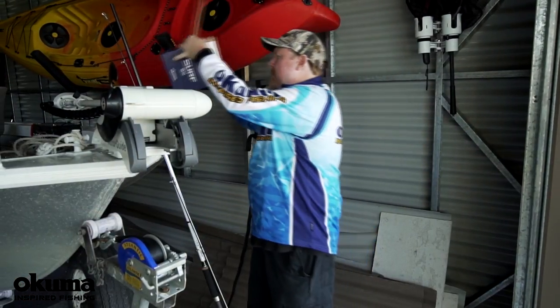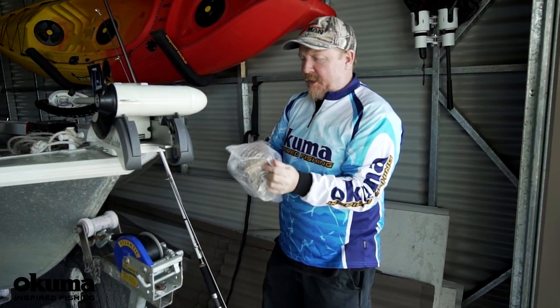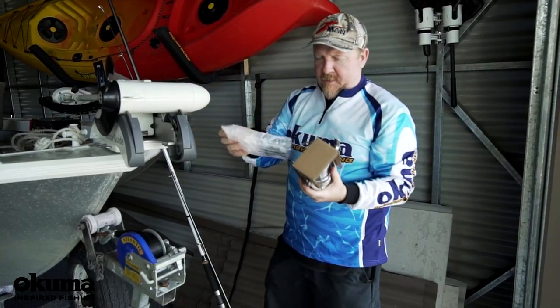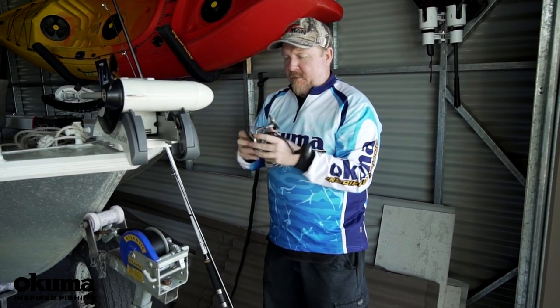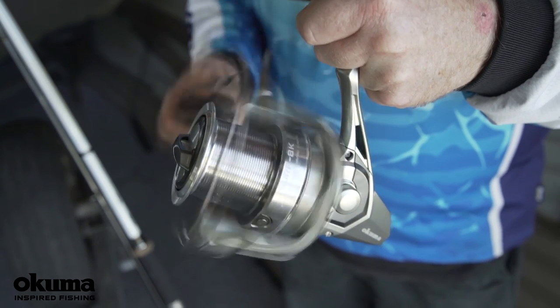The Surf 8K — designed from the ground up for surf fishing. Well, she looks pretty slick, shiny and slick looking. Let's get this handle tightened up. So this critter is six ball bearing, so plenty of ball bearings to keep it smooth and sturdy.